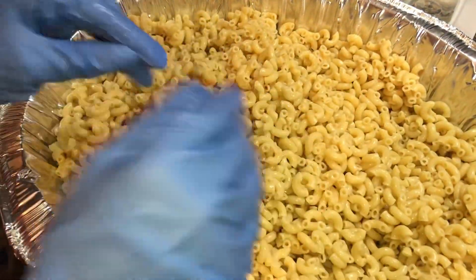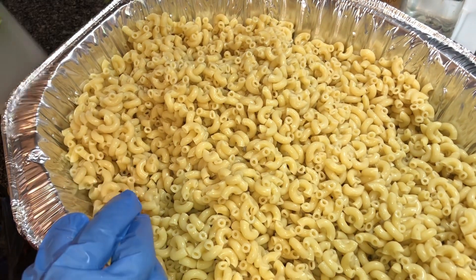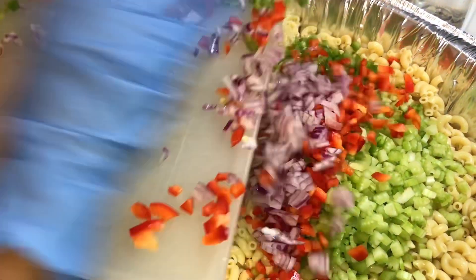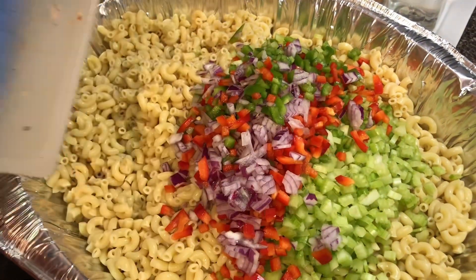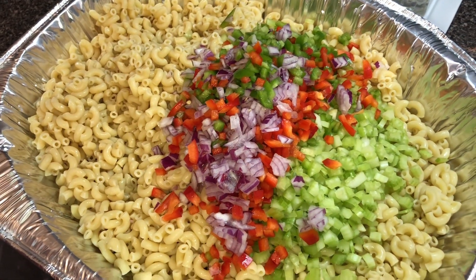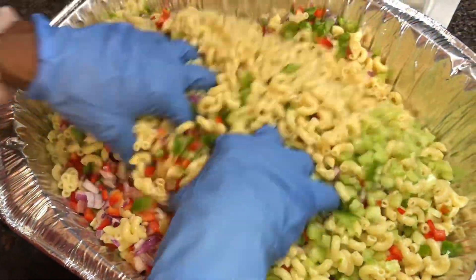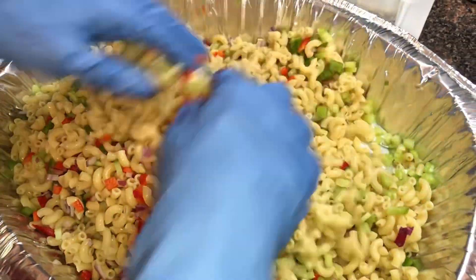Now we're just going to start adding our ingredients to the macaroni. We got celery, red bell pepper, and red onion — getting that all in here. That's just the right amount for this amount of salad; it's looking beautiful.